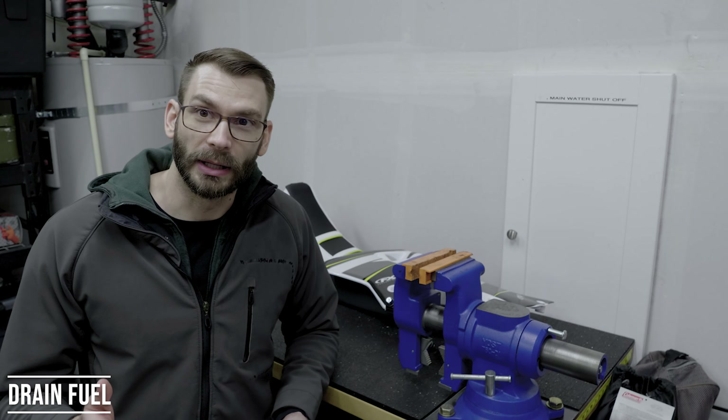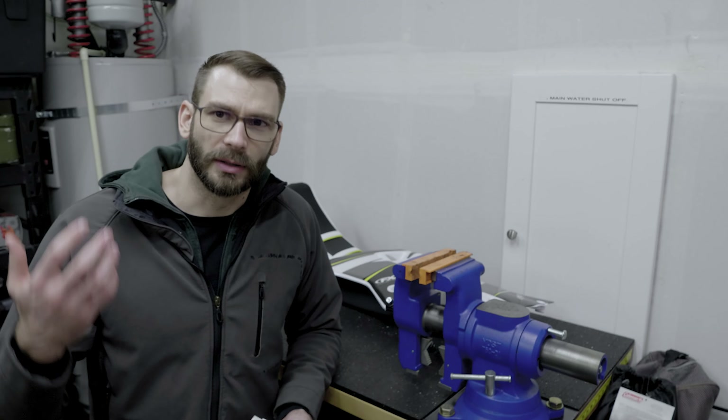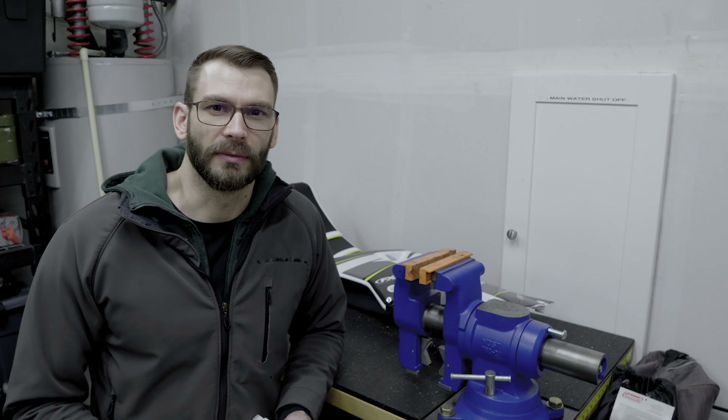First thing you want to do when you get your bike prepped for storage is run it, warm up the oil, and turn off the fuel valve so that the carburetor then gets drained of all of the fuel that's left in there. The motor will just die naturally by virtue of not having any fuel.